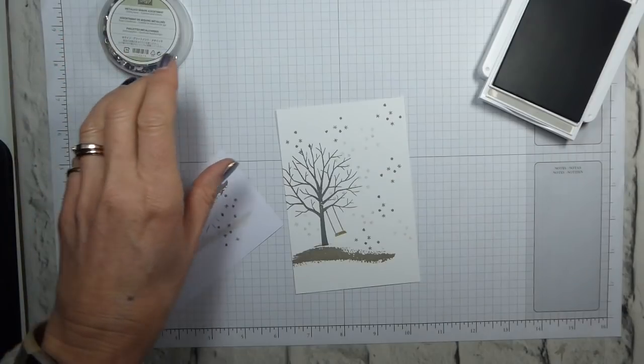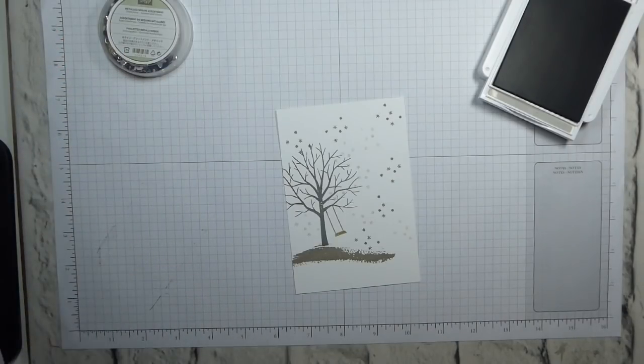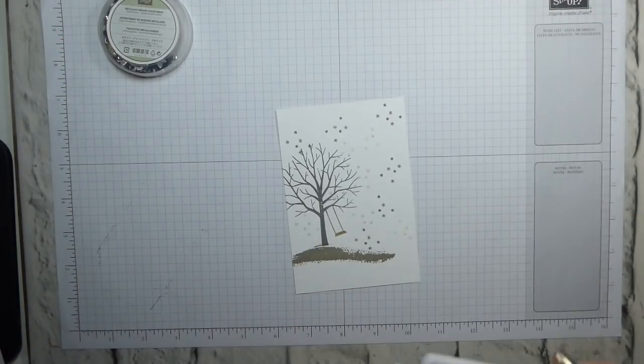And there we go — I think that will do. So let's get rid of that. I do need to do my sentiment. I'm going to do my sentiment in Basic Grey.